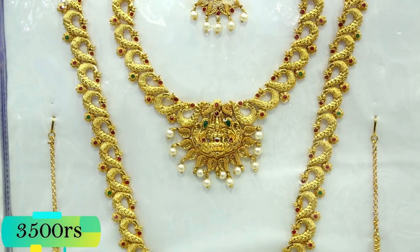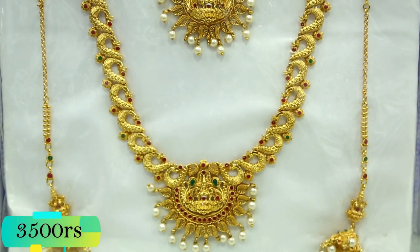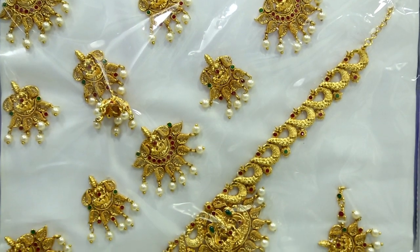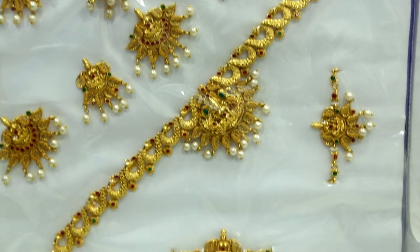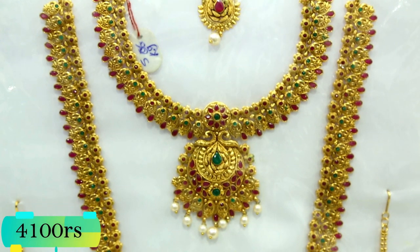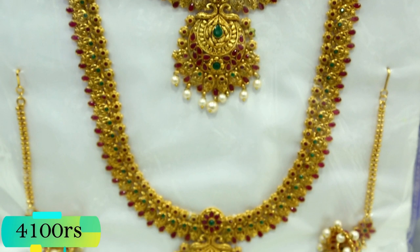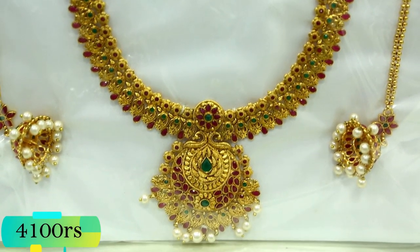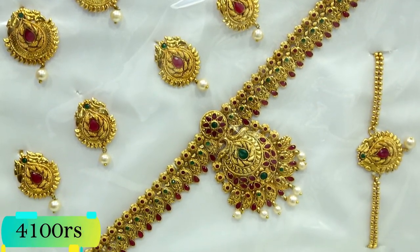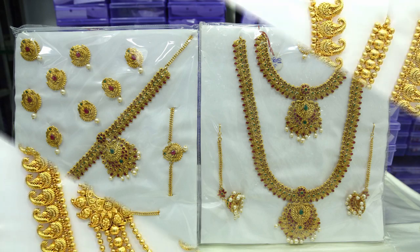And this is another set. I will show you a brighter set in the 3,000–2,000 range. So I will show you a video. This is a traditional look set. This is a thick necklace. This is a beautiful and thick necklace.